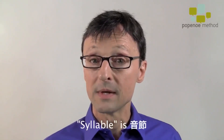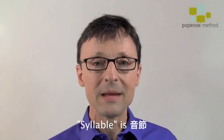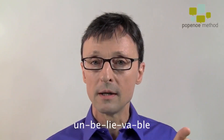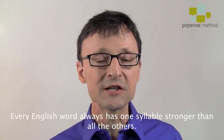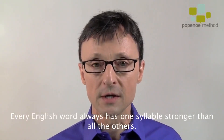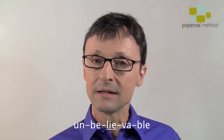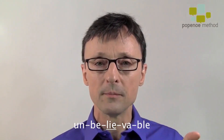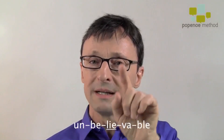Now, I said syllable — syllable is onsetsu. There are five syllables in this word: un-be-liee-va-ble. In English, there's always one syllable that's stronger than all the others. In this word, it's 'ee.' Listen: un-be-liee-va-ble. Can you hear how that's stronger? So try to make that third syllable a little bit stronger.